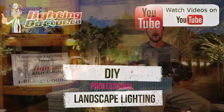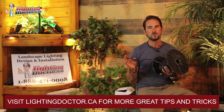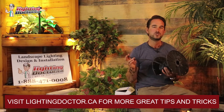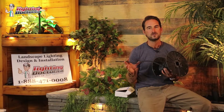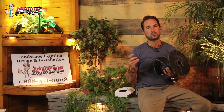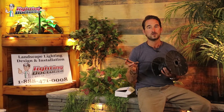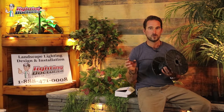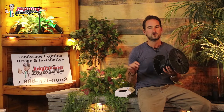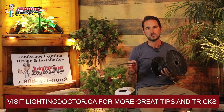This is our 12-2 low voltage direct burial wire. It's our most commonly used low voltage landscape lighting wire, great for any landscape lighting systems of 20 to 30 lights or less. For more info on how to properly size your wire and transformer, go to YouTube and search 'Lighting Doctor how to size your transformer' — we have tons of great videos on that.